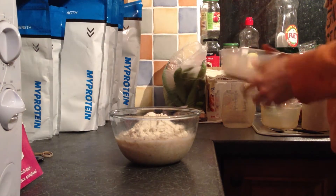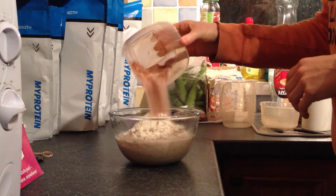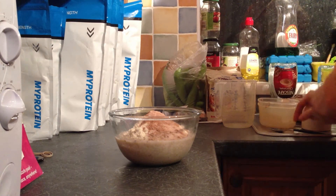To that, I've got five grams of sweetener, one teaspoon of cinnamon, and one teaspoon of nutmeg. You can use whatever spices and sweeteners you want — that's entirely up to you — and just mix it all together.